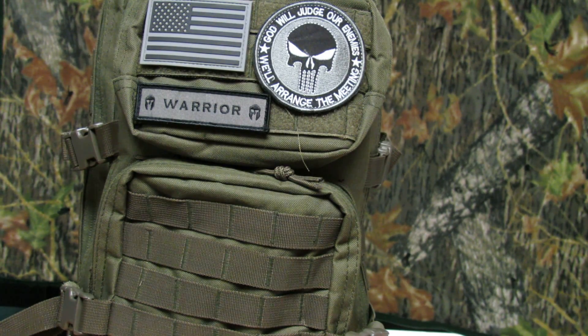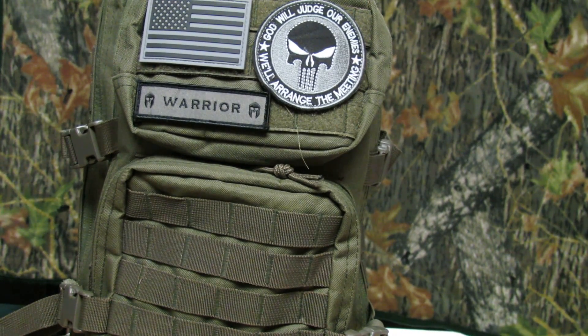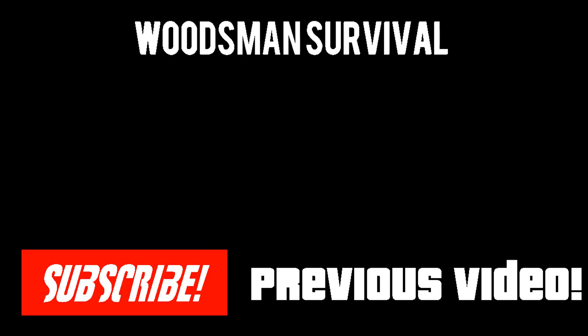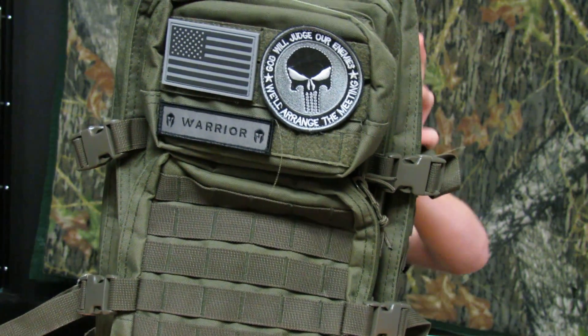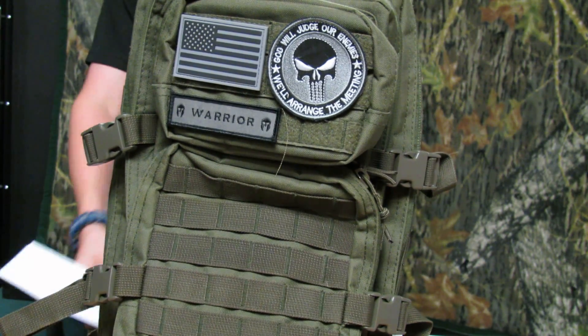Hey guys, it's Woods and Survival, and today we're going to be doing a review of the Red Rock Outdoor Gear Assault Pack. Stay tuned. Hey guys, it's Woods and Survival. So like I said, I'm going to be doing a review of the Red Rock Outdoor Gear Assault Pack.